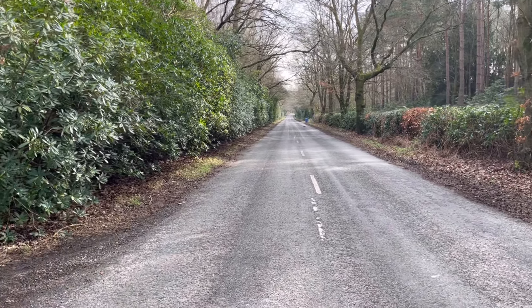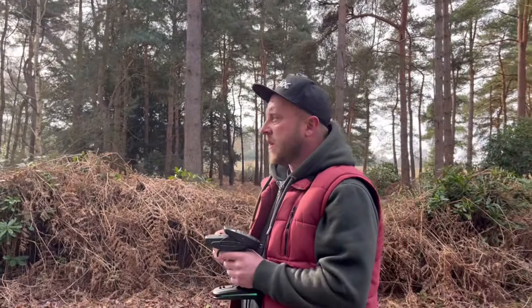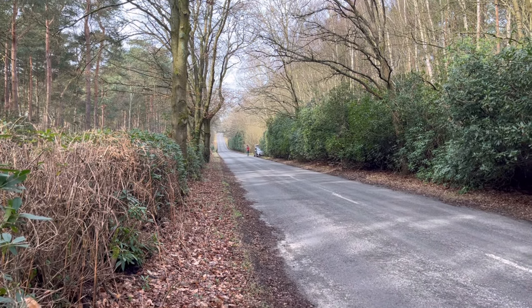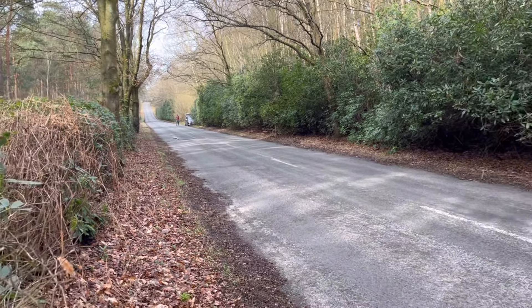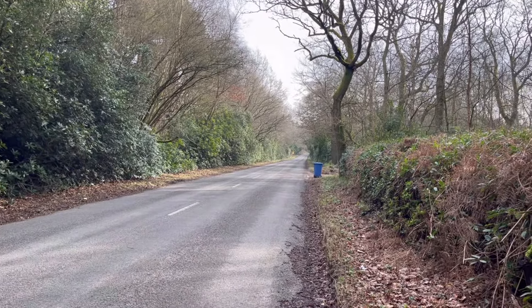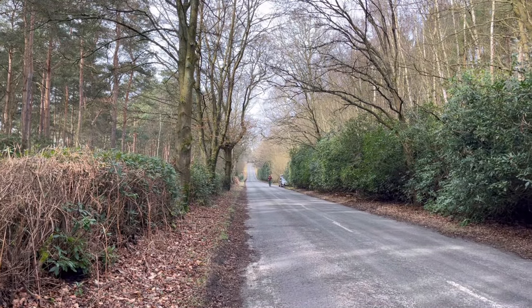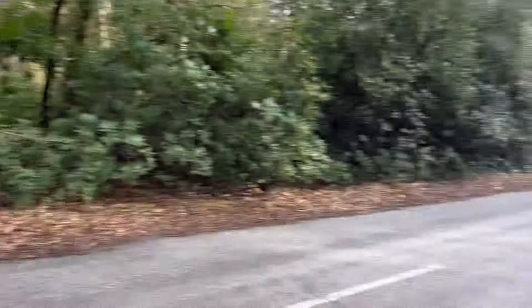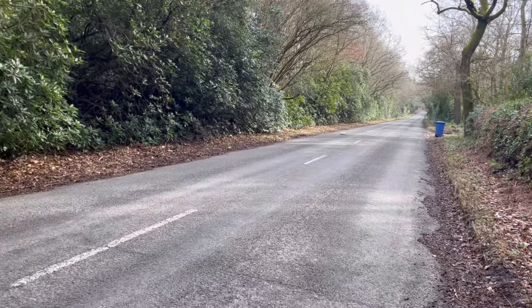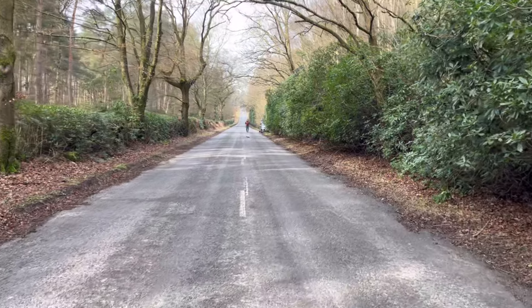First pass for Phil using his launch control. The run is absolutely blistering - you can actually smell the titanium and the burning. It was offensively quick and nearly binned it.